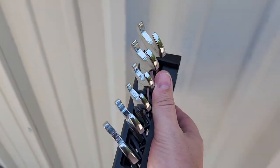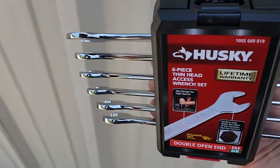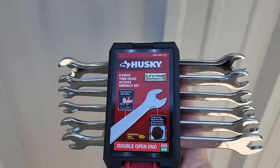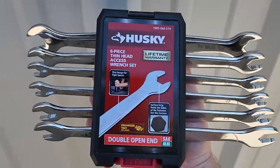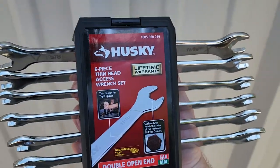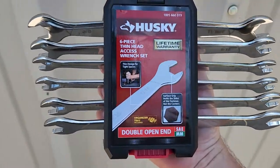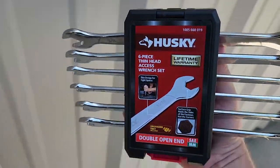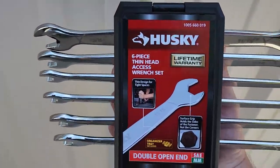These are thin head wrenches. You might be thinking, what am I ever going to use those for? Thin head wrenches are very useful, especially when you're working on things like casters or pipe fittings that are in close proximity to the walls of your equipment.